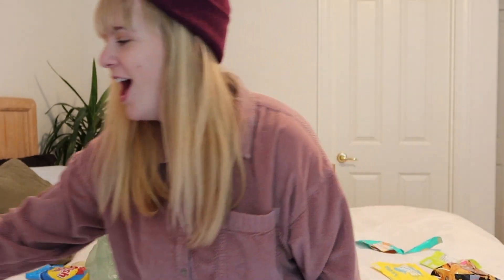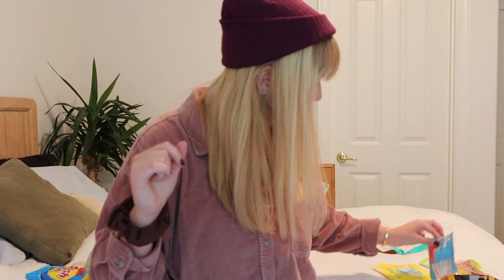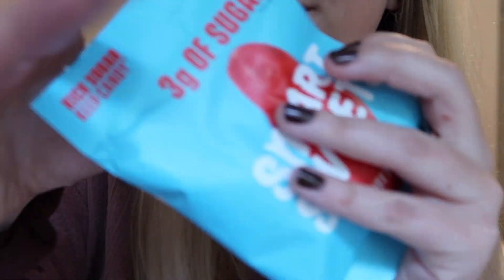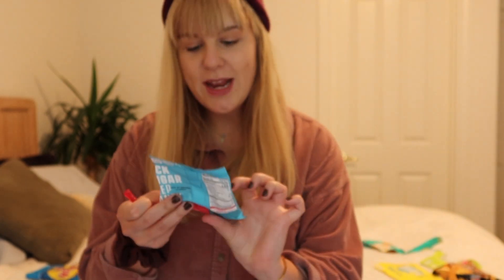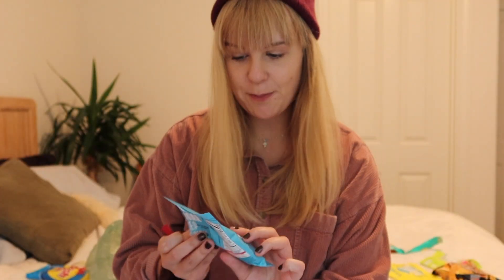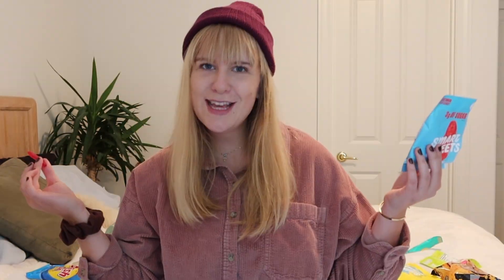Stay hydrated, folks — it's really important for your health, your dignity, your life, your mental state. But I'm really excited for the next Smart Sweet, because that happens to be the Swedish fish Smart Sweet. The Swedish fish Smart Sweets have three grams of sugar per bag — really impressive. Let's give it a go.